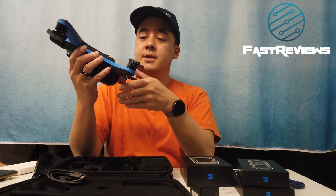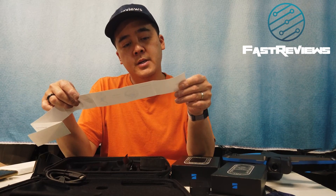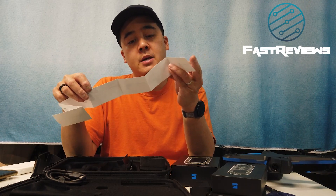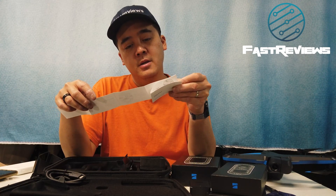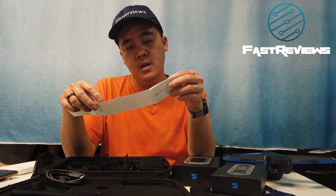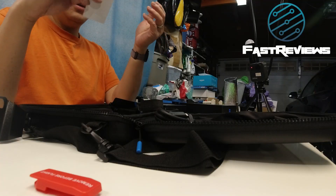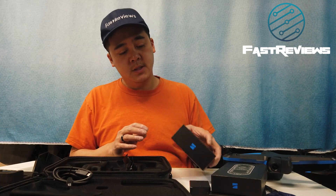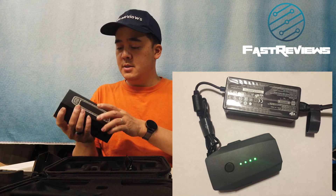There's USB-C charging on top, which means I might be able to charge the battery from within the drone itself. The setup is straightforward: insert a micro SD card — class 3 or faster — connect the battery on the bottom, charge using the charger and adapter. The battery is fully charged when the lights stop blinking. I love that it has a built-in charger so I don't have to carry a DJI laptop-style board.